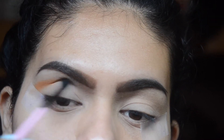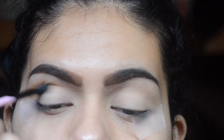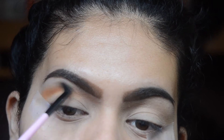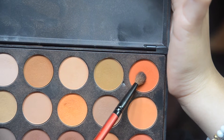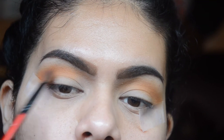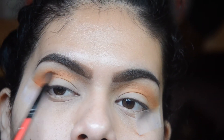I'm going to start off with my Morphe 350 Matte Palette and take that orange shade and just use that as a transition color. Taking that darker orange shade, I'm just going to apply that to my other corner and gradually put it in my crease.